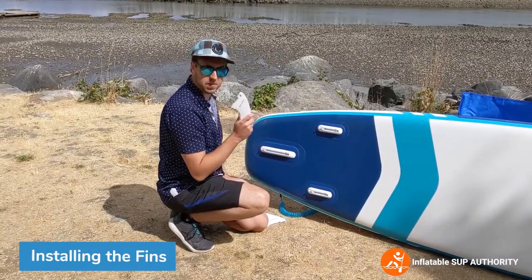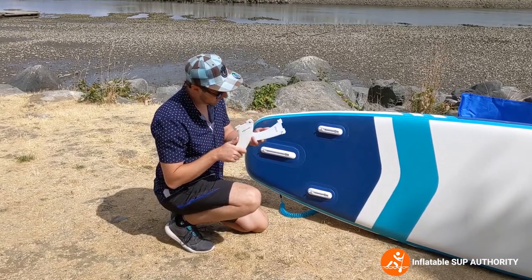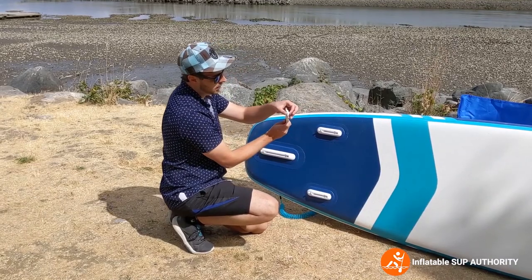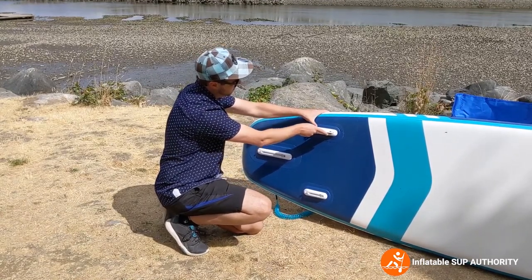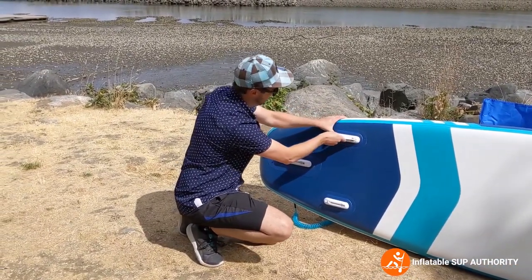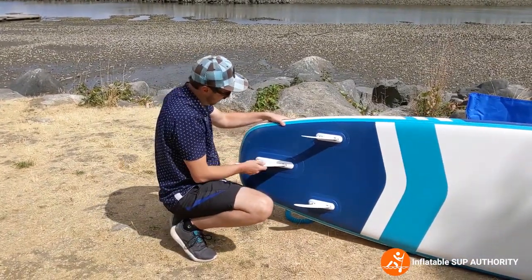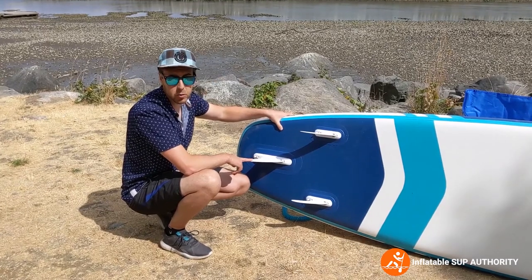Next, we're going to install the fins. These fins are made of nylon material and for this particular board they're white, which looks pretty cool, but they do stain a little bit over time, so keep that in mind. To install them, you have this little protrusion right here — fit it with the slot, press it down, it locks in, and there's a little lever here that you press down. Out of all the fins for most boards, these ones slide in the quickest, which is pretty nice.